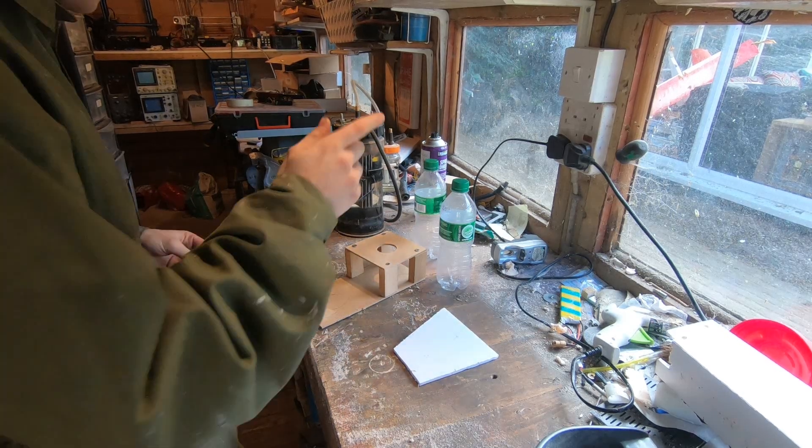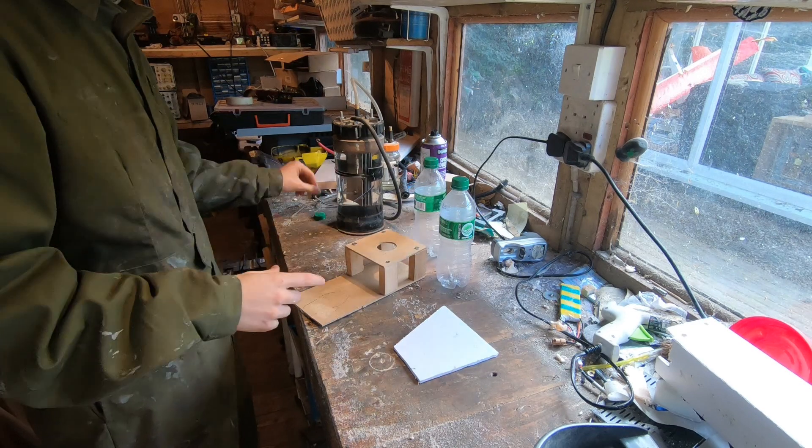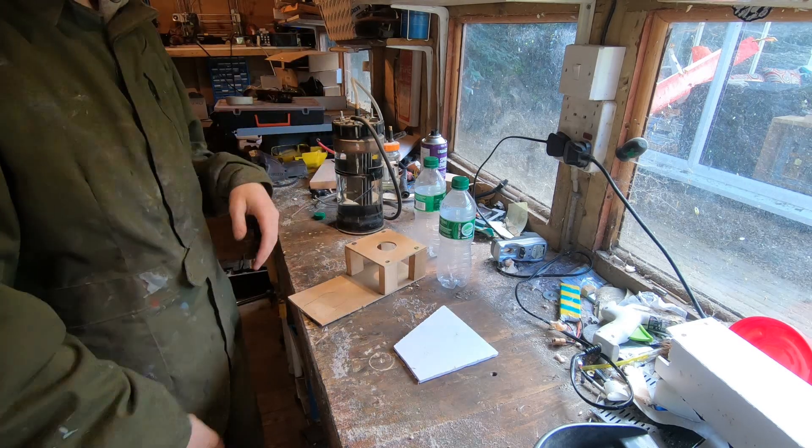Hello and welcome back to the shed. Today we're going to be trying to make some hydrogen rockets. Here's the hydrogen generator you've seen before — if you want to know how I made it, click on the link in the description or find it on my channel.